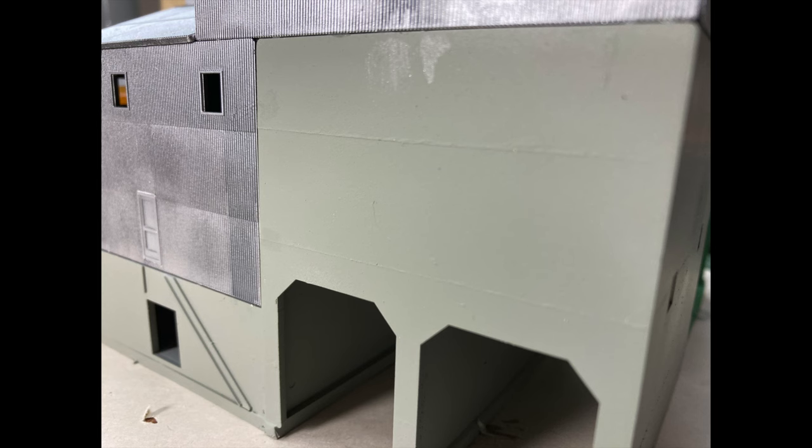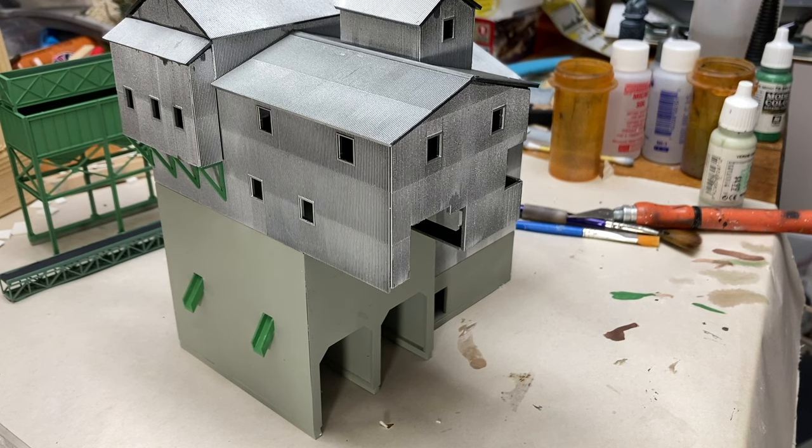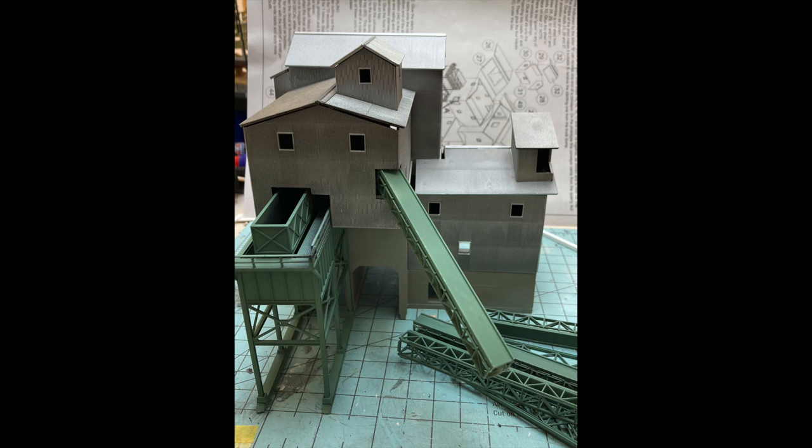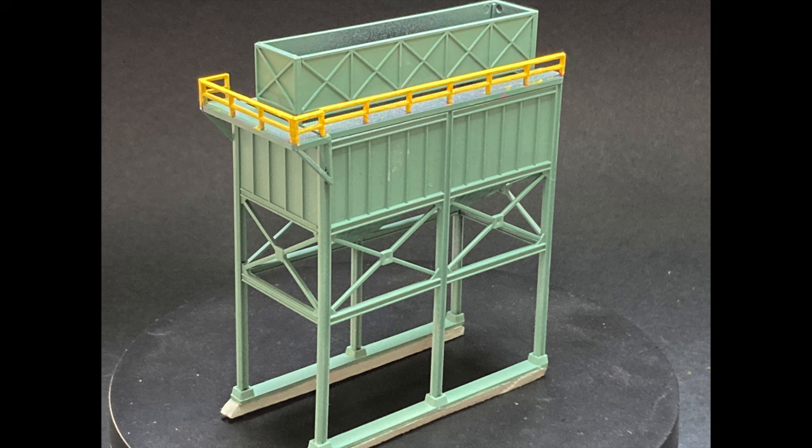Painting was pretty straightforward. Cement color for all the cement buildings. Then I turned to Vallejo Model Air aluminum for all the roof and corrugated buildings. For the hopper and the conveyors and the small metal bracing, I just mixed up a quick custom color of faded green. For the safety railings on the hopper and the back staircase, I started with a light purple, almost a pink color, and this is to help the yellow paint I'm going to put on — the safety color yellow — to have better coverage.